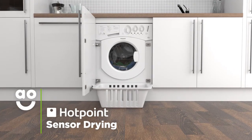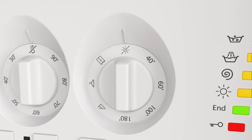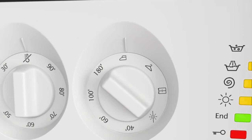Hotpoint's Sensor Drying option gives you perfect drying results each and every time. Simply select your ideal level of dryness, for example, cupboard dry, extra dry or iron dry.